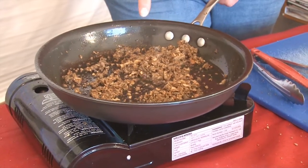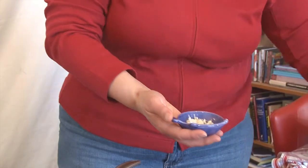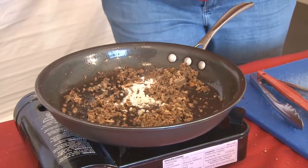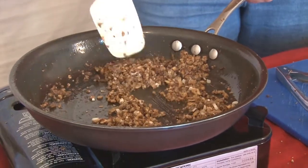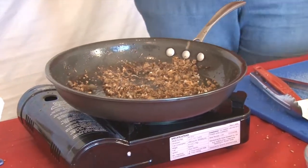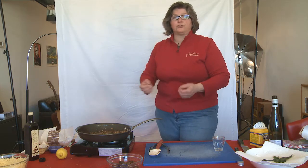Now that our mushrooms are browned, we're going to add our ramp stems. I took the stems and cut them up into a tiny little dice. I'm going to add that to the pan and let that cook for about 30 seconds to a minute, just to get some color on the ramps. Now I don't want that to burn, so it's time to deglaze this with some white wine.